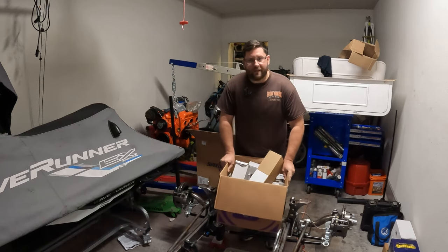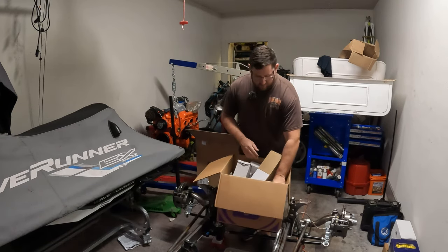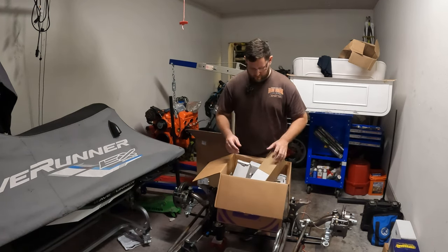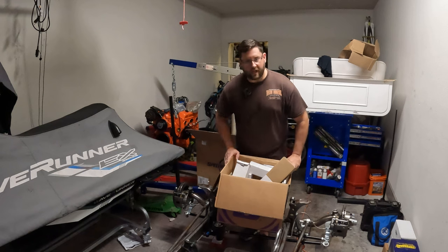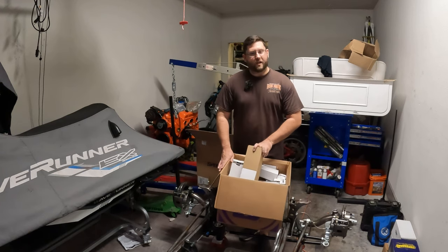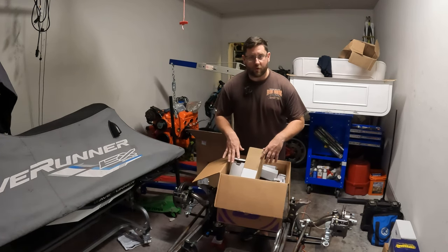We're nearing the end of our big purchases and now we're diving into small stuff to finish up the loose ends of the project. Somebody asked if I'm going to put together a parts list towards the end for anyone thinking about doing the Speedway project — damn right I am, because nobody else has done it yet. So I'll put that up for you guys.